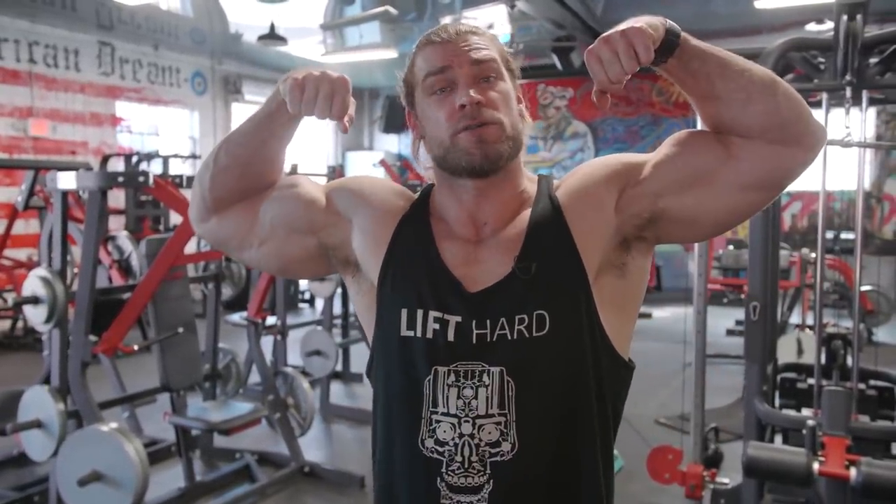Thank you so much for following along. Hopefully you had a good time and learned a few things. It's not done yet because we are on to phase two for the next video — it's going to be a little more intense, introducing more exercises and switching on to some isolation work too. So there's still a long ways to go. Please pick up the Dumbbell Only program, and as always, stay buff.